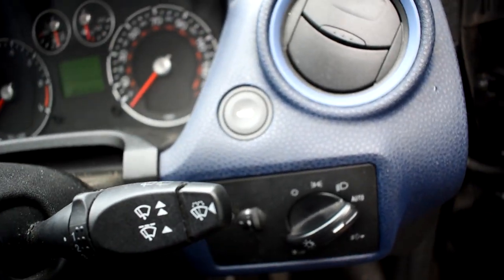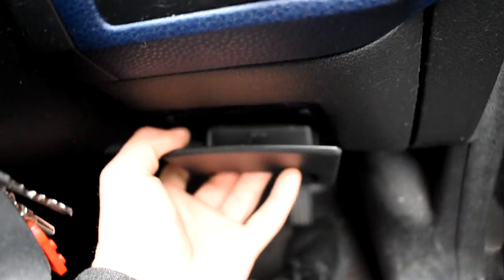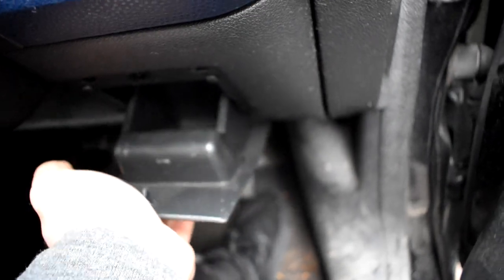And there you go — that's your new boot release button installed. Then we can get this trim: stick the bottom bits in first, slide it up, and then the bottoms will click back in like that, and you can shut it.